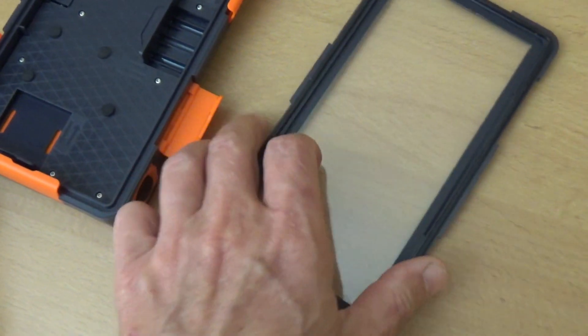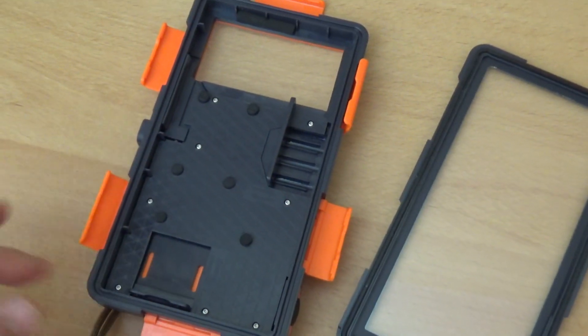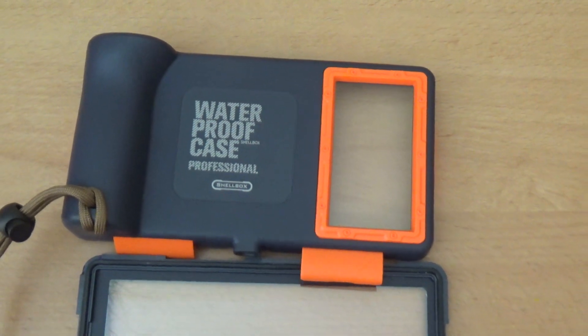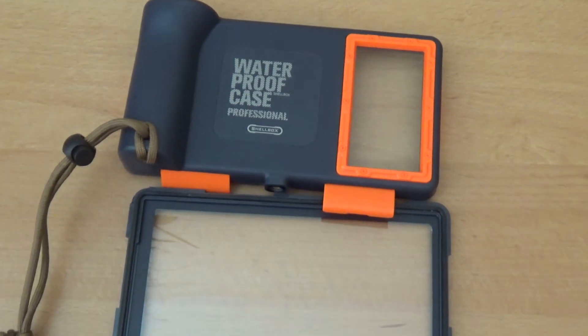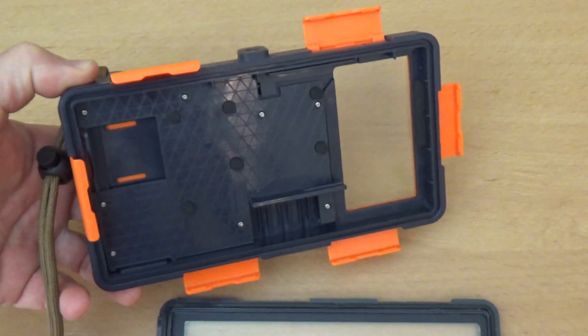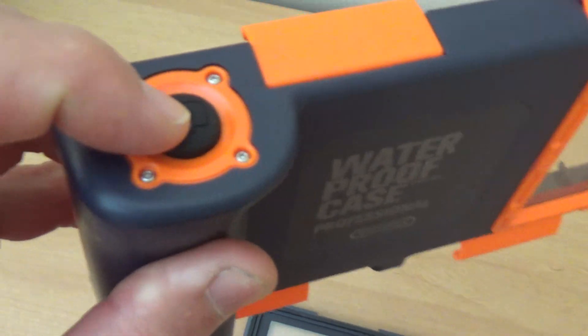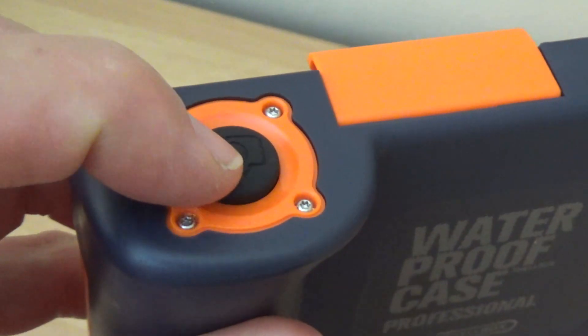It has two sides with locks on both sides and adjustable pieces on the inside. This case fits the majority of phones — it is really big and the inside part is adjustable. On the top you have a trigger for taking a picture, so you can take photos underwater.